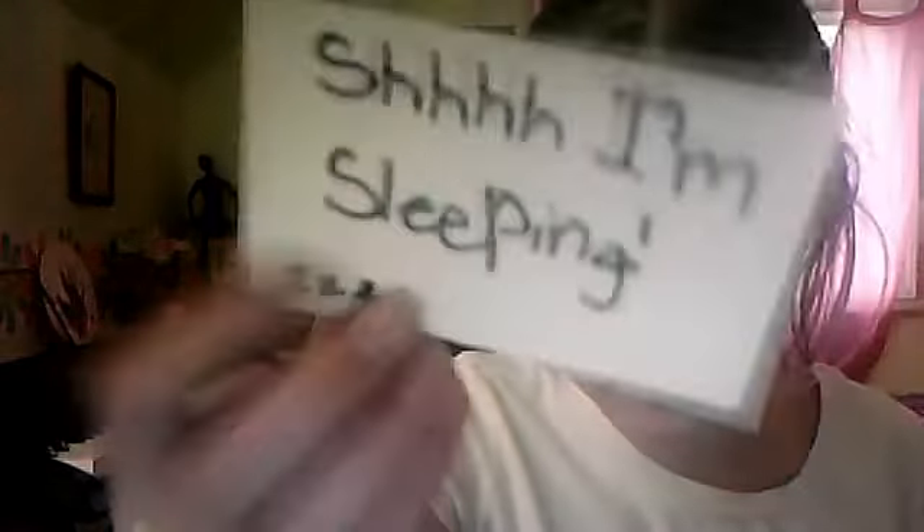There it is. You can draw something like "I'm sleeping," and you can put a little lines and detail. So there is one, and you can do as many as you want.